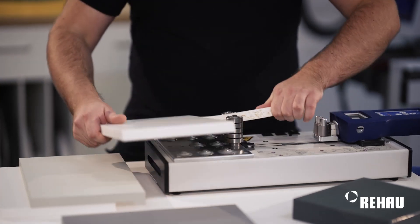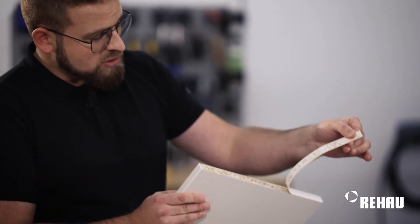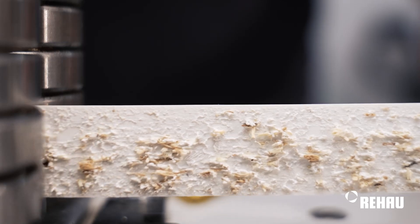Furthermore, it is important that I take a look at the component, that I examine the edge banding and pay attention to the chip breakage. There should be an even distribution of chip breakage.